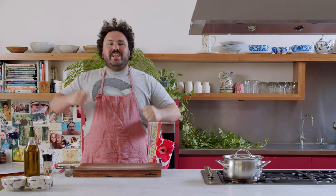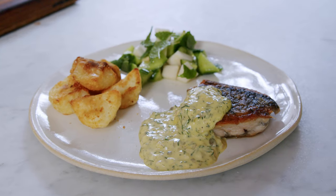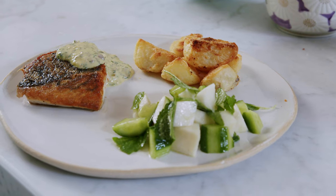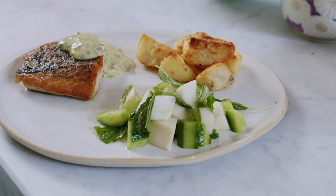Hey guys, welcome back to That's Cooked. It's very good to be here. I'm very excited, I'm highly caffeinated. Today we'll be cooking some crispy skin barramundi, some roast potatoes, a bit of a salad, and a bit of tartare sauce. Let's do it.